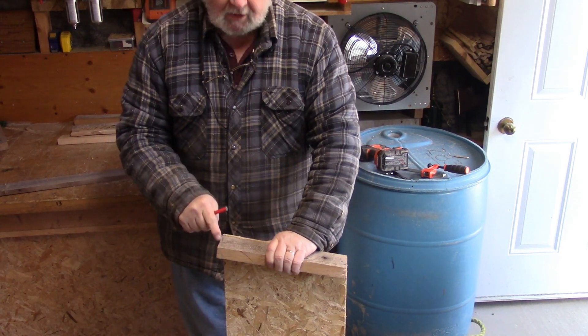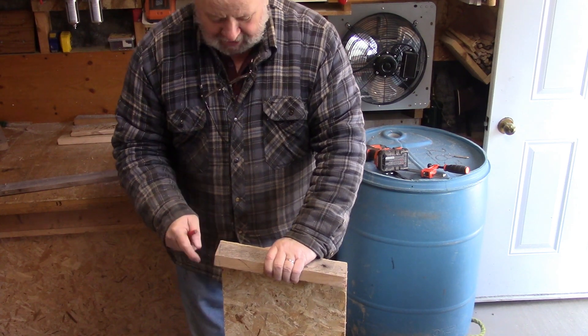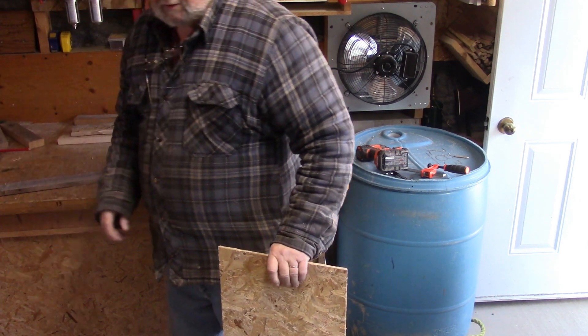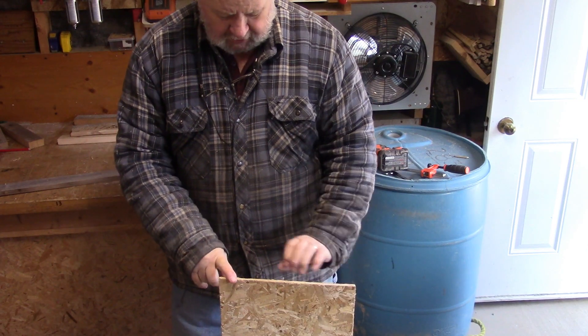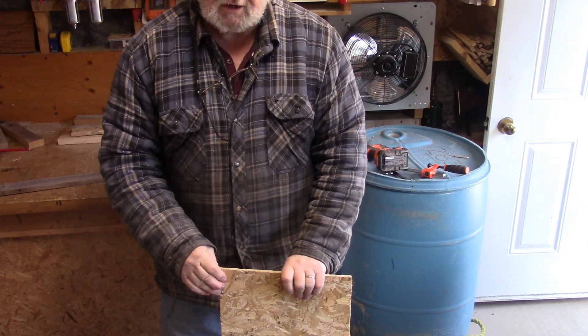This ends up being a compound miter, and lucky for me I have a compound miter saw. I think this is the first time I've ever really used it as a compound miter saw. I'm going to set up here and show you the cut - well I made the cut already - but I'll show you how it fits in here.